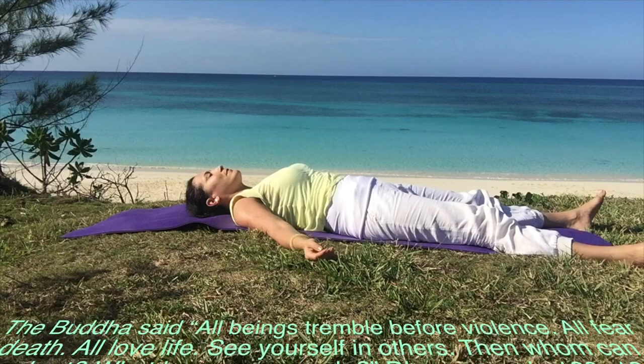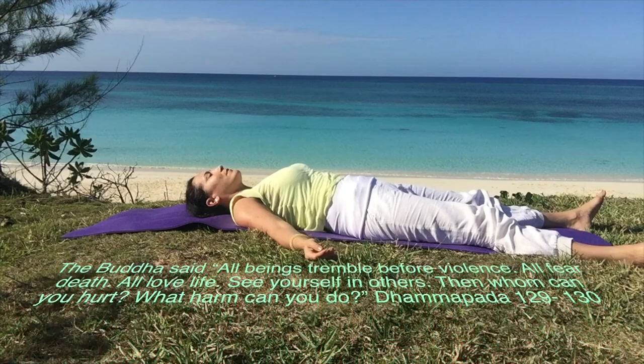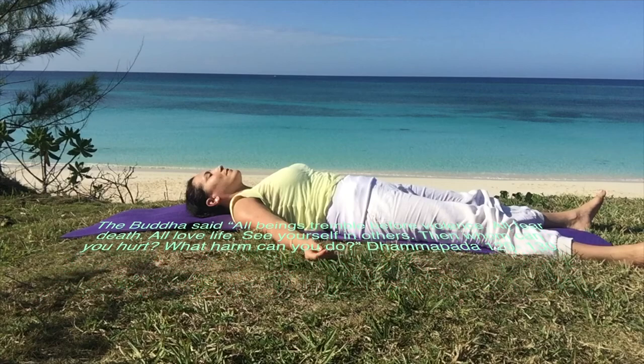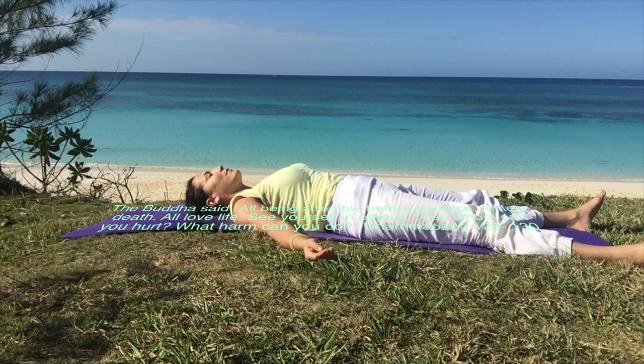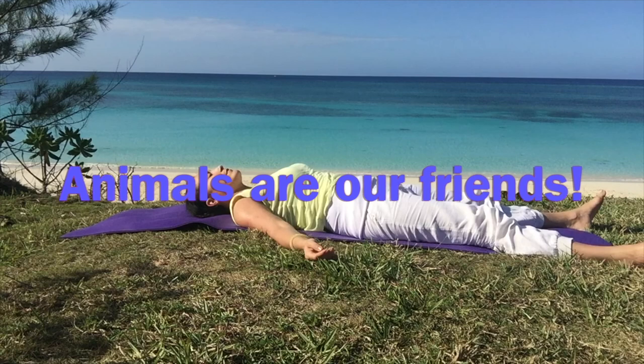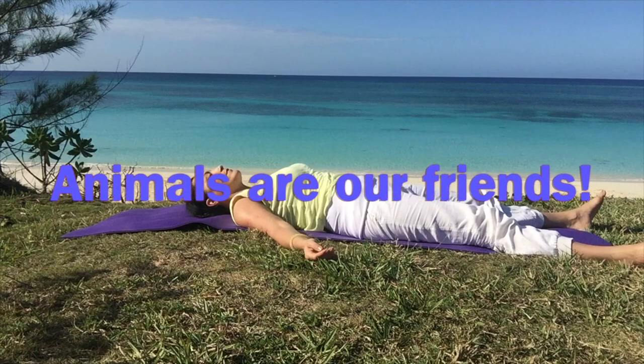The Buddha said, all beings tremble before violence, all fear death, all love life. See yourself in others. Then whom can you hurt? What harm can you do? As we go through some gentle yoga postures, we'll reflect on the animals and how we can be of service to have more compassion for the earth and the animals and all living beings.